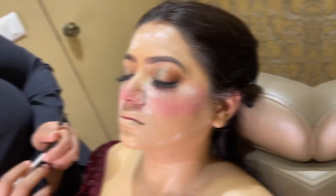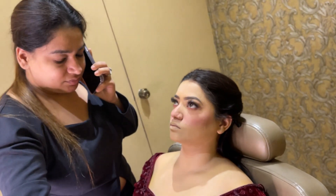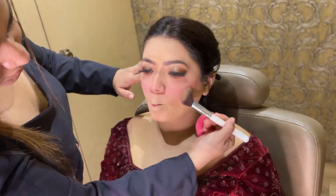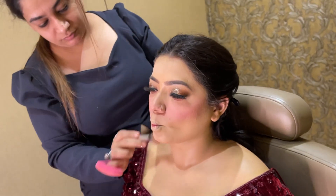I am doing her eyebrows. After the eyebrows, obviously contour — nose contour. Now I am contouring with a green color corrector. Now I am looking at the lipstick — how nice, you guys, I have done it.